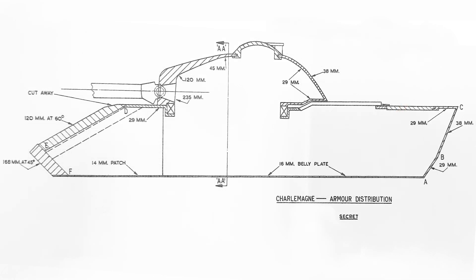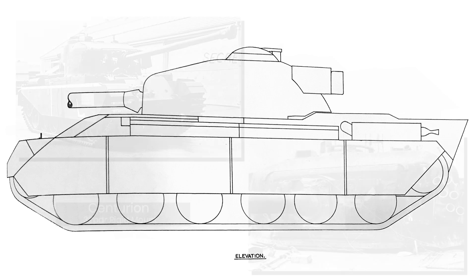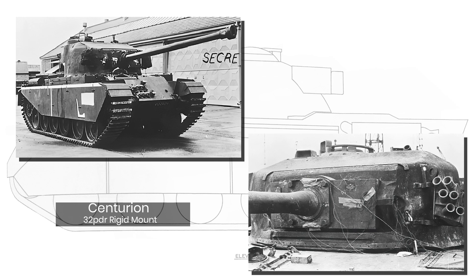The Charlemagne design was to mount a 120mm low-velocity gun at around 2000 ft per second, or 609 m/s, rigidly mounted to the turret front to prevent recoil during firing. The UK did successfully test rigid gun mountings on other vehicles, notably a 32-pounder rigidly mounted onto a Centurion turret.